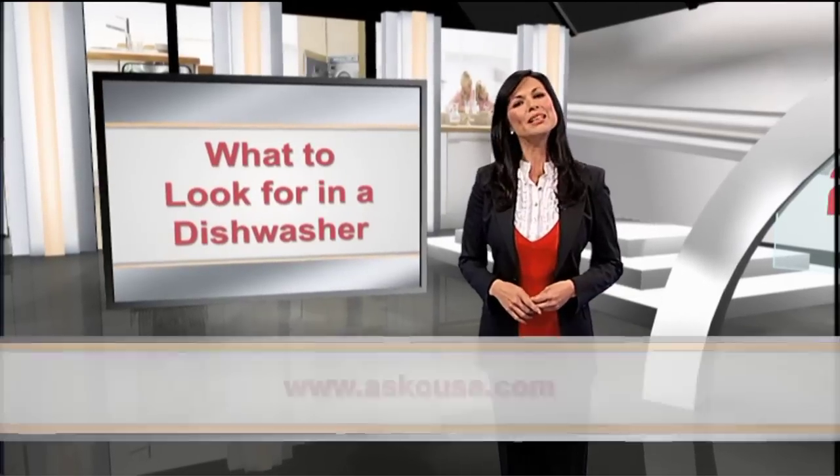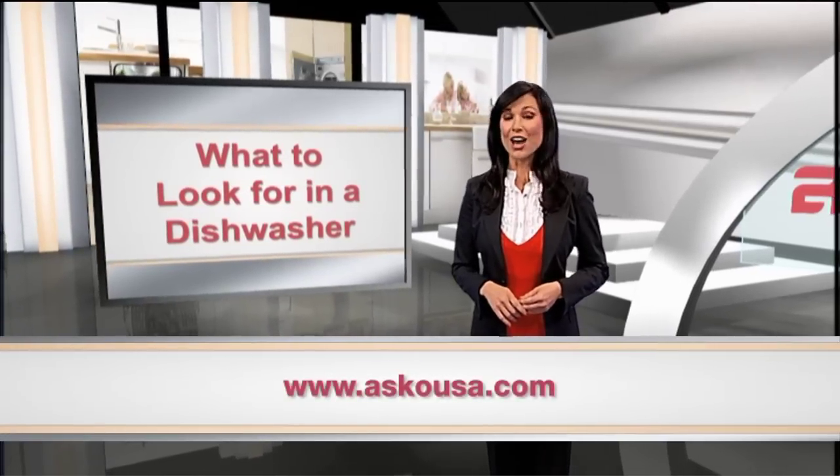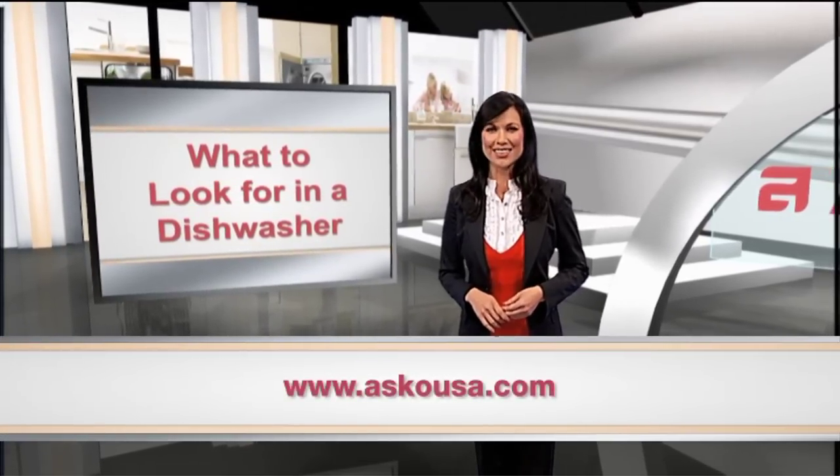To learn more about the great benefits of ASCO appliances, please visit www.askousa.com.